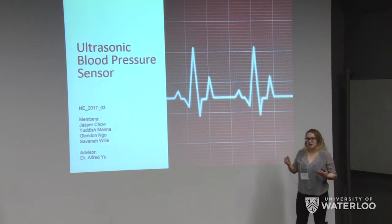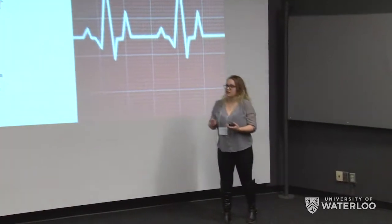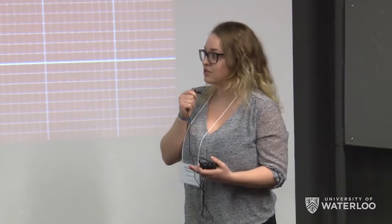My partner is Jasper and I'm Savannah. We have worked on our fourth year design project and today we will be presenting it to you. It's the ultrasonic blood pressure sensor, and we worked on this with our other two group members Glendon and Yudish, and our advisor Dr. Alfred Yu.